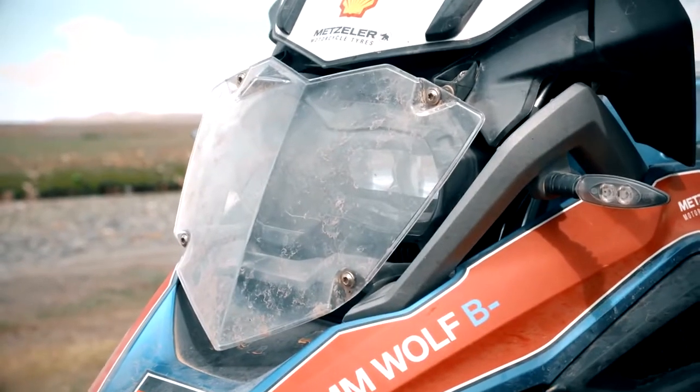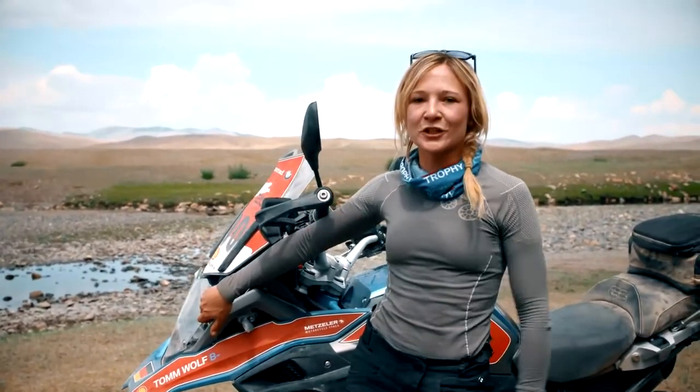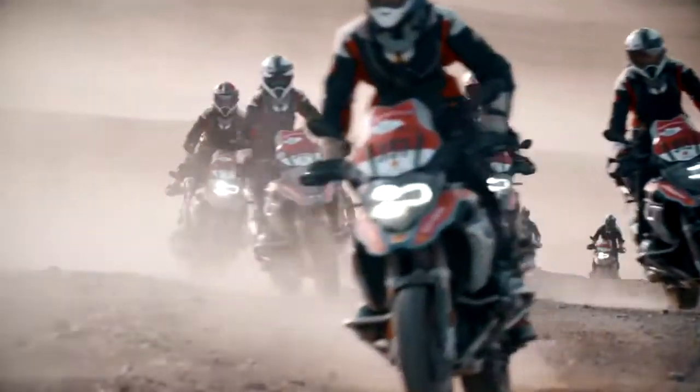Coming around to the front here is the headlight protector. This is an absolute must in these conditions when some of the riders are kicking up stones behind them.